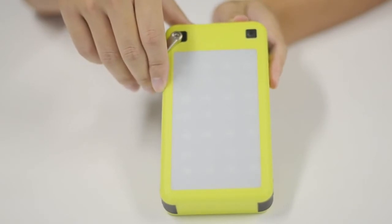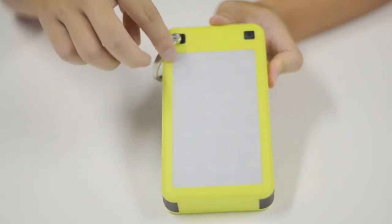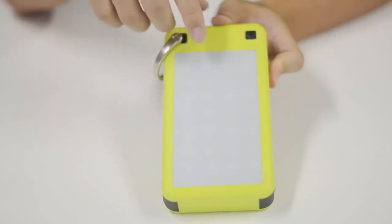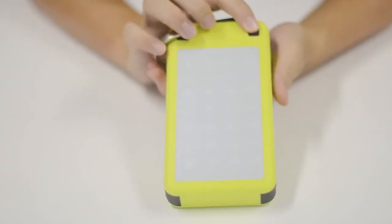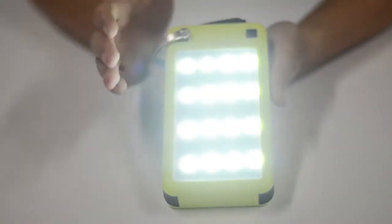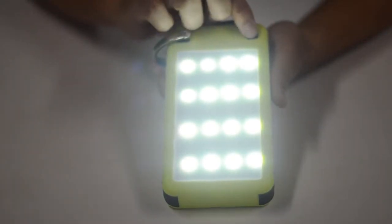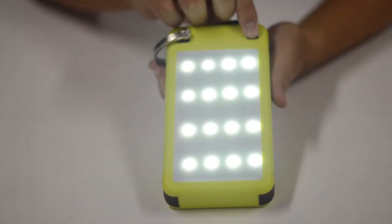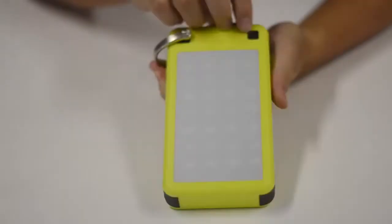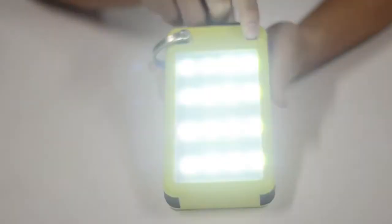On the back, there are large LED strobe lights. The charger also functions as a multifunctional LED flashlight with three modes: max brightness, low brightness, and strobe. Press the button for three seconds to turn on the lights, and click the button once to switch modes.